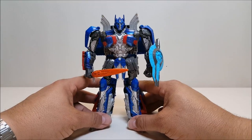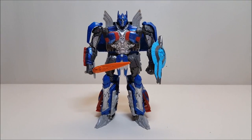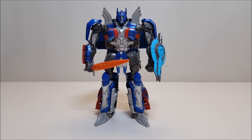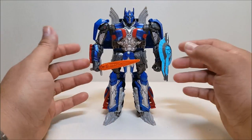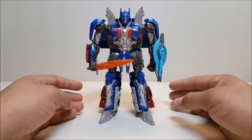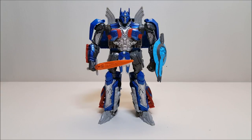I really, really like this figure. Minor gripes: the head sculpt could have been a little better, and I'm not too happy about the price hike on Voyager figures — they're going for 25 to 30 dollars now. I'd be perfectly happy paying 20 for this guy. It is a great figure and a great improvement over the previous ones, and I'm really looking forward to the new figures coming out with the new movie. So that pretty much covers Transformers: The Last Knight Premier Voyager Optimus Prime. What did you think? Let me know in the comments, give a thumbs up, subscribe and share with your friends. I'll talk to you next time on That's Just Prime.